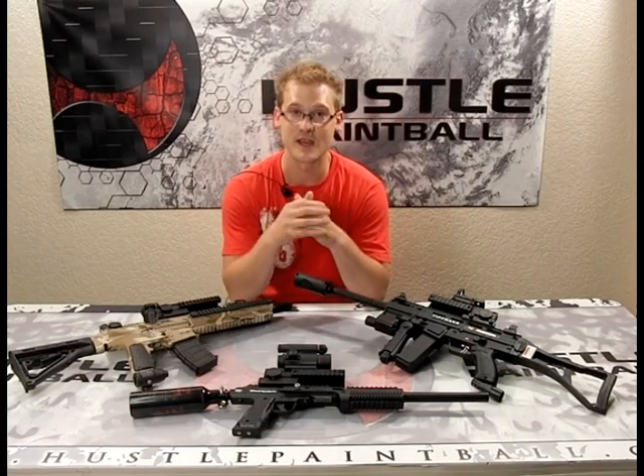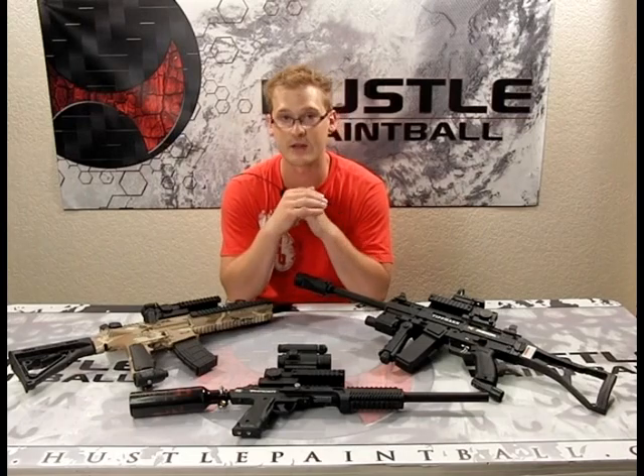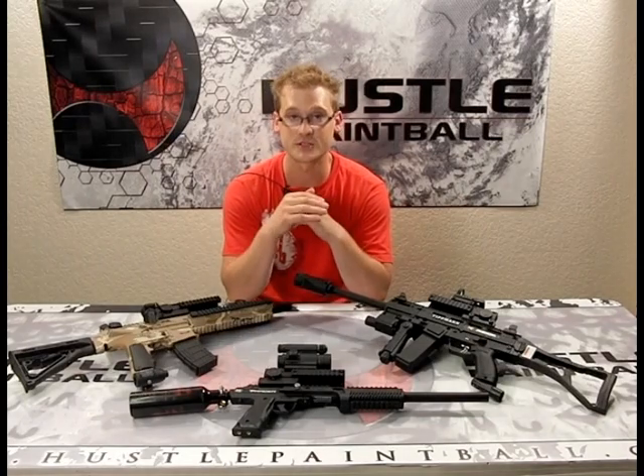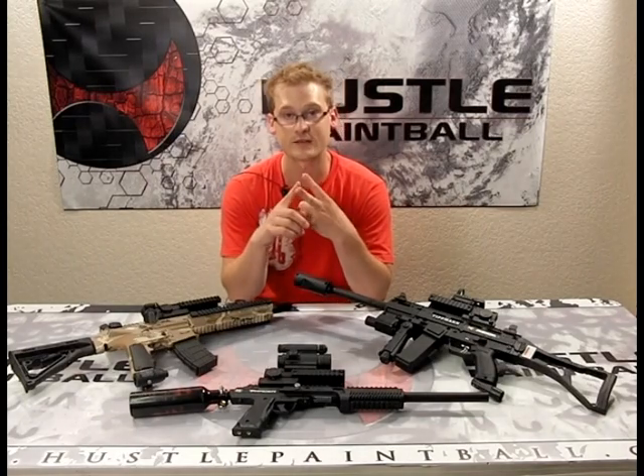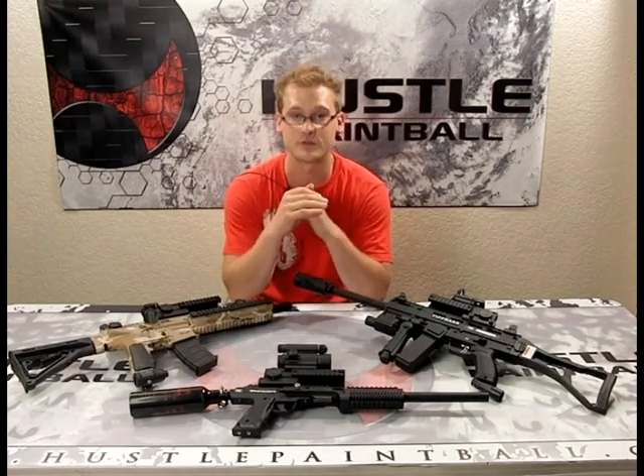If you have any questions, just email us at videos@hustlepaintball.com. Of course, check out our website for this and any other products you need. Thanks again for watching — be sure to follow us on Twitter, like us on Facebook, read our blog, and of course subscribe to us on YouTube. Thanks again, and we'll see you soon.